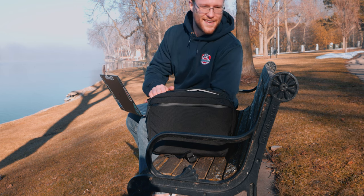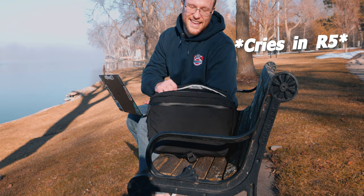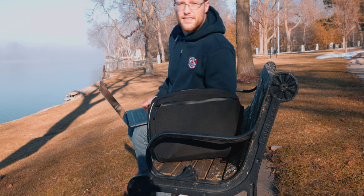Yeah, it looks pricey — and it is. So if this seems like something that's perfect for you, you can head to the link in my bio or down in the description and get one for yourself. I'll see you later.